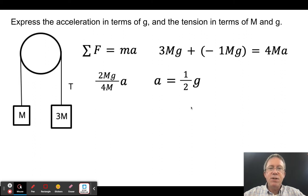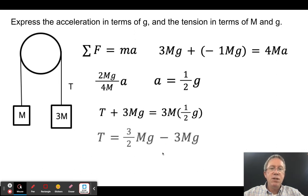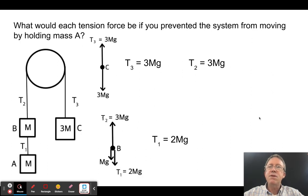Now find tension in terms of m and g. Using the 3m side: 3mg − T = 3m × (g/2) = (3/2)mg. So T = 3mg − (3/2)mg = (3/2)mg. Checking signs: the tension acts upward (negative relative to the downward positive direction), giving T = (3/2)mg.